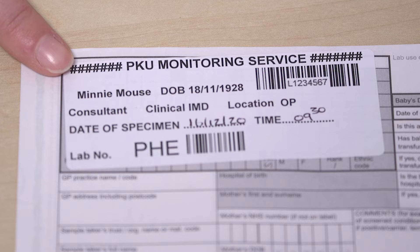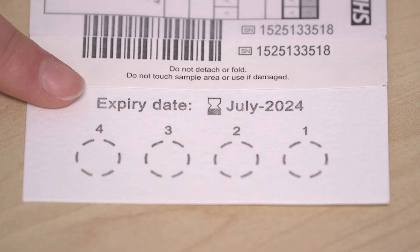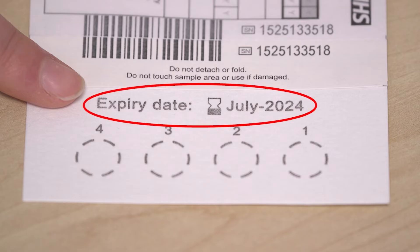Use the stickers that the hospital have provided for you on the card. Make sure the stickers have the correct name and date of birth of your child on them. Make sure that the blood spot card is in date and valid to use. The expiry date is on the end of the card.